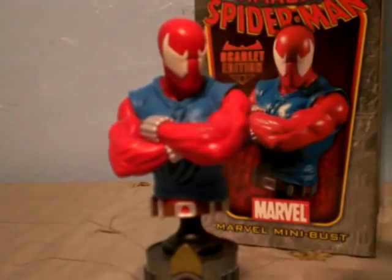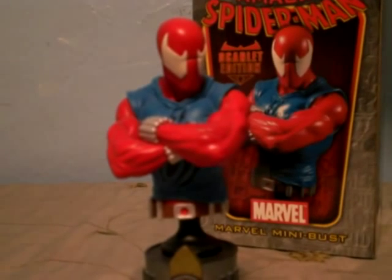This is my second bust review, and I am signing off.